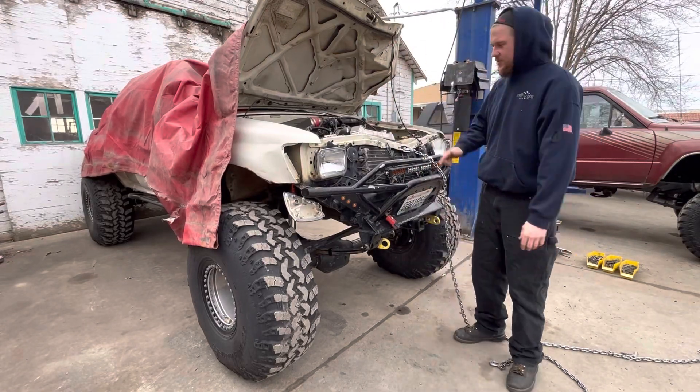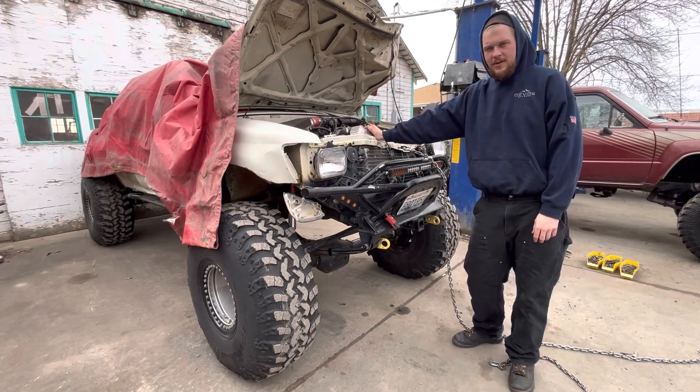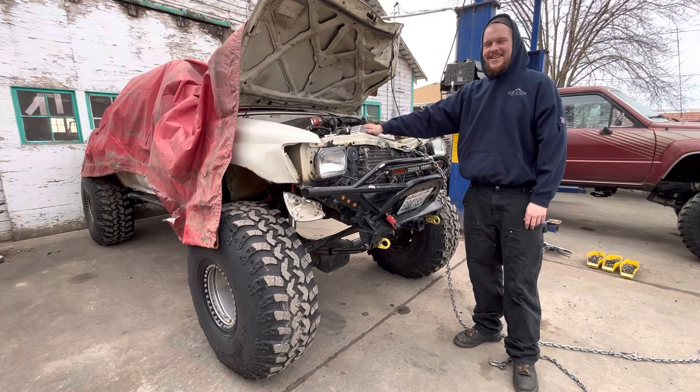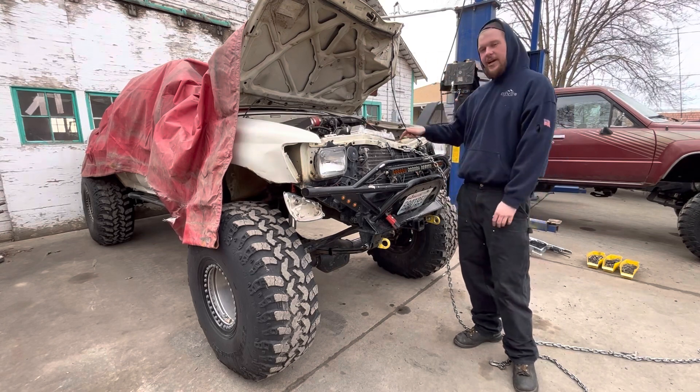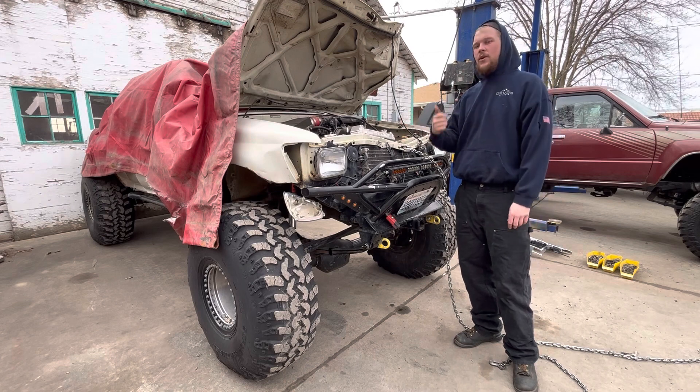What's up guys, today you're going to see this truck be rebuilt from a Toyota 3rd gen Toyota pickup to a Toyota Tacoma 1999. So let's get to it — start tearing apart this so we can get the engine and all the parts that we need for our next build.